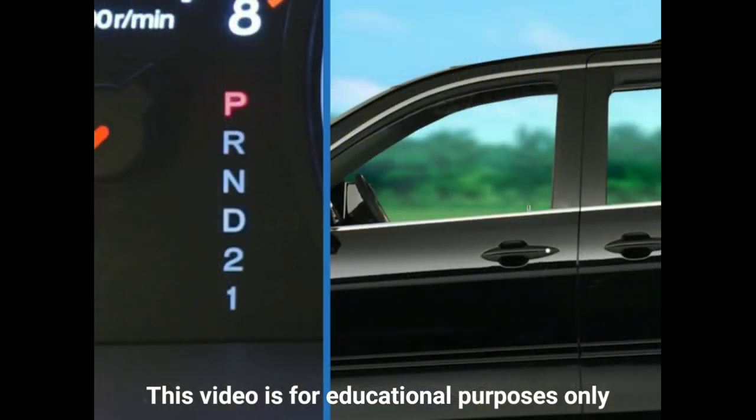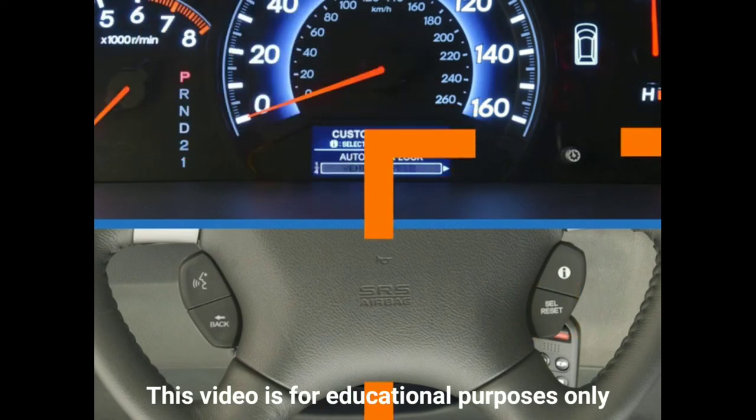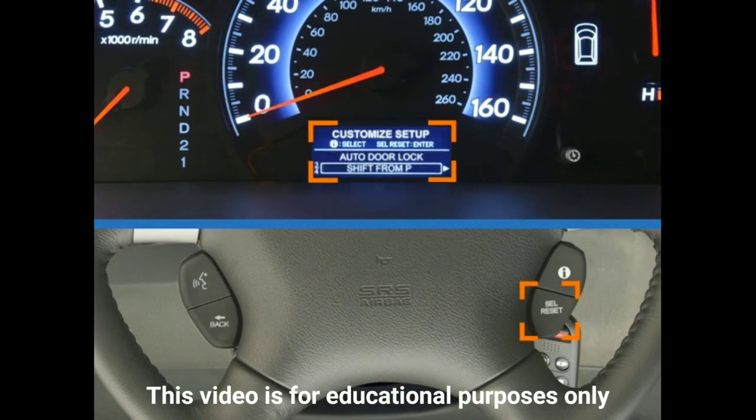For example, if you wanted to set the door locks so that they are automatically engaged when you shift the Odyssey's transmission out of park, you would first scroll through the menu either by turning the knob in the instrument panel or pressing and releasing the Info button on the steering wheel. When you get to the Door Window Setup menu, press the knob or press the Select Reset button to bring up the Auto Door Lock option, then press again to access the setting options: Off, VSP for vehicle speed, Shift from Park, and Exit. Turn the knob or press the Info button to highlight Shift from Park, then press the knob or press the Select Reset button to save the setting.